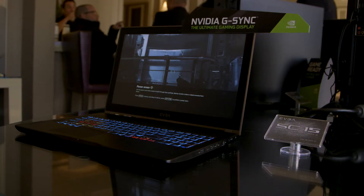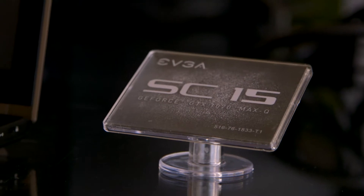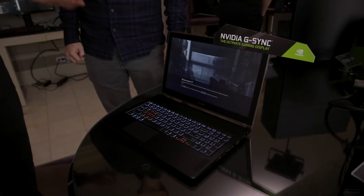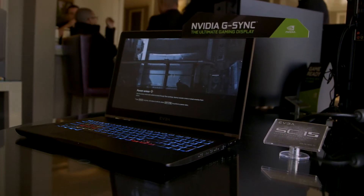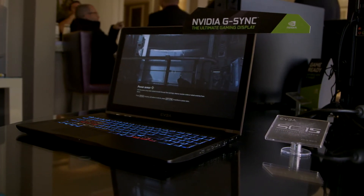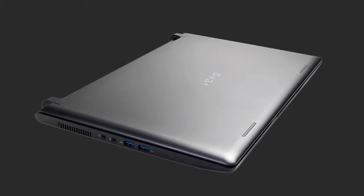Sure. So this is the SC15 GTX 1070 Max-Q laptop. Last year we launched another laptop called the SC15, however that one had a GTX 1060 in there. With NVIDIA's Max-Q technology we were able to take the 1070 Max-Q and put it into essentially the same size form factor, so you get a very thin design with better graphics gaming performance.